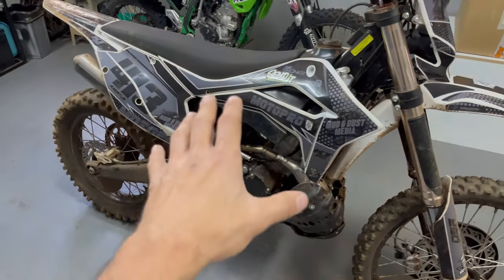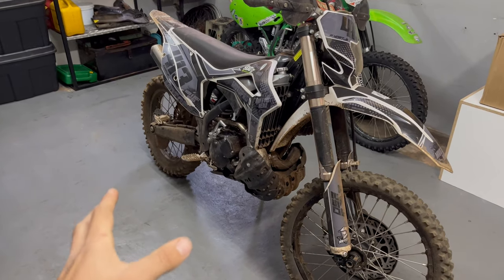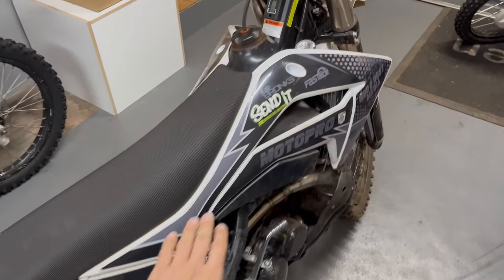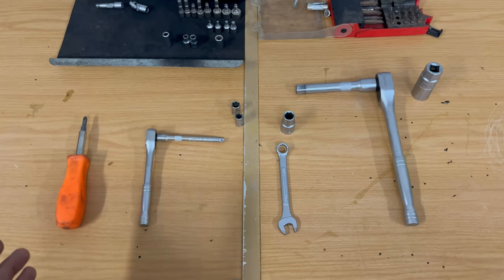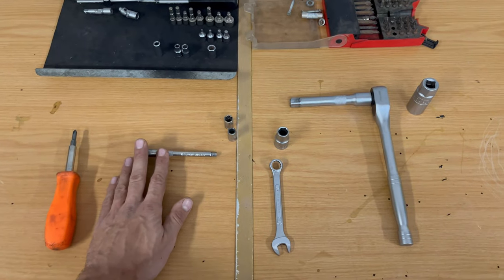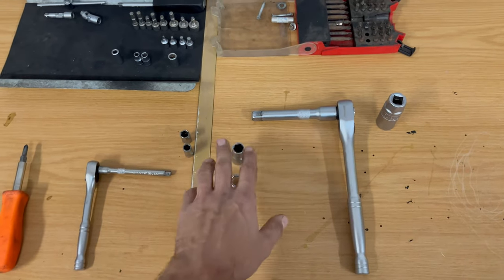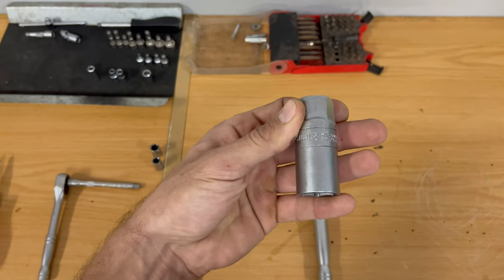It's actually overdue for a service. Before we jump into the actual service portion of this video, there's nothing I hate more than working on a filthy dirt bike, so we are going to give this thing a good wash. To get access to everything and clean where we need to work, we are removing the seats, the radiator shrouds, the fuel tank, and the exhaust guard. What do you need to service your KO KT250? First off, a Phillips screwdriver to remove the radiator shrouds, a small ratcheting wrench with a 10mm and an 8mm socket to remove your seat and fuel tank, and a 12mm socket along with a large ratcheting wrench to remove the drain plug for the oil.